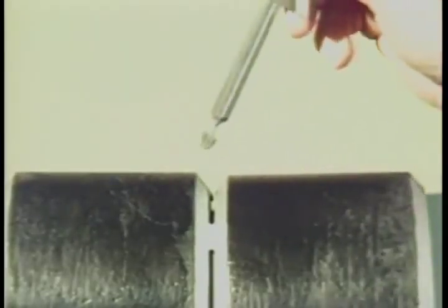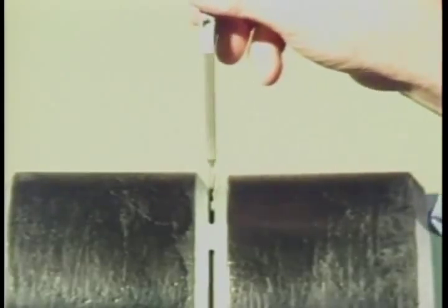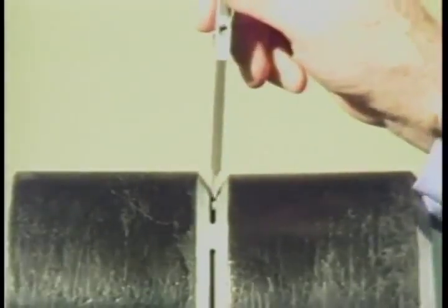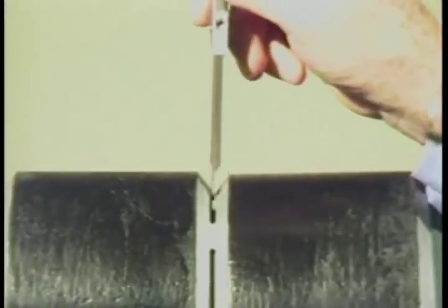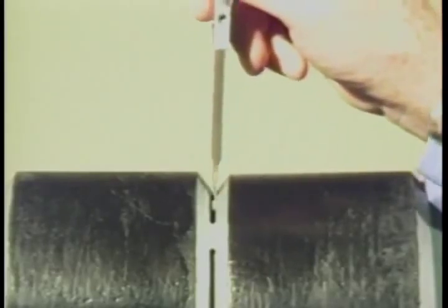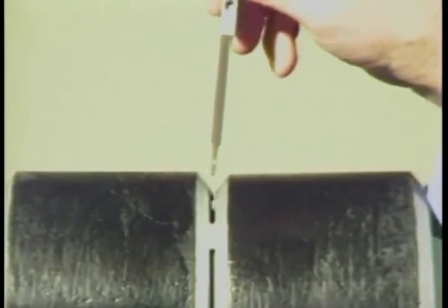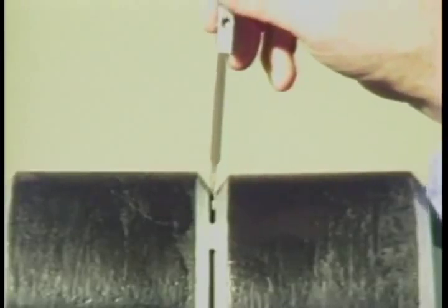To measure fit-up gaps less than 1/16th of an inch, insert the alignment stops into the fit-up gap. If the thinner portion of the gauge will not fit, then the gap is less than 1/16th of an inch. If it partially fits the gap, then the gap measures somewhere between 1/16th of an inch and 3/32nds of an inch. If the stops go through the gap, the gap is larger than 3/32nds of an inch.